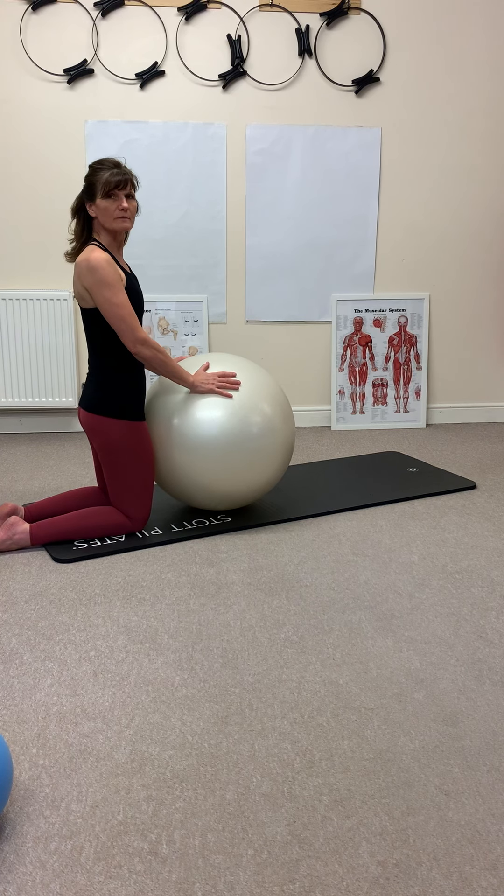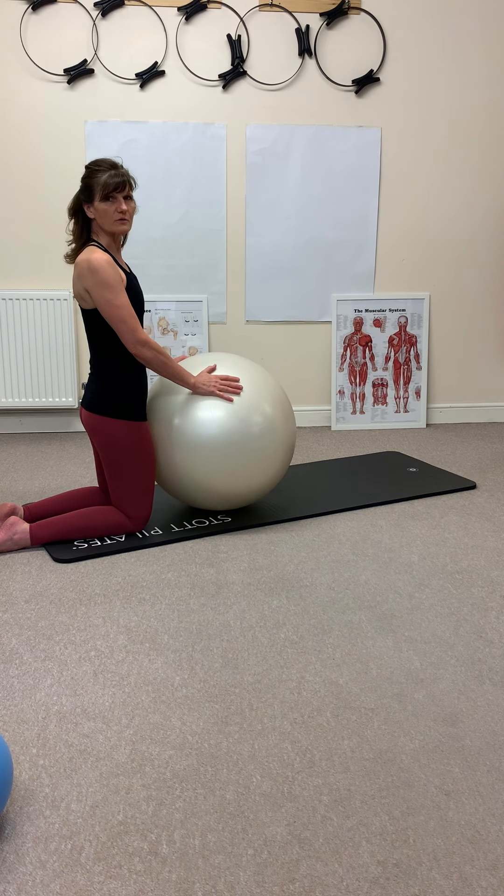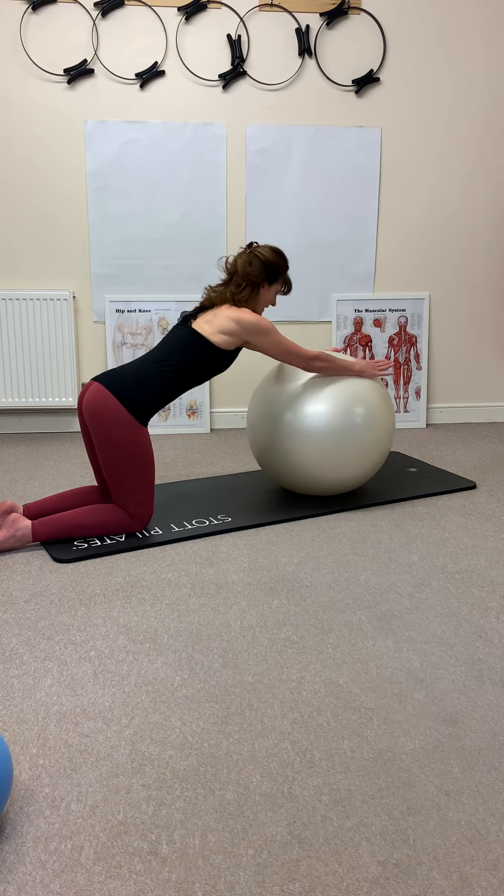Hi there, we're going to go through a short ball workout — three repetitions of each exercise. If you'd like to make the workout longer, just increase your repetitions. From here, inhaling as I lengthen upwards, rolling the ball away, finding your neutral spine.